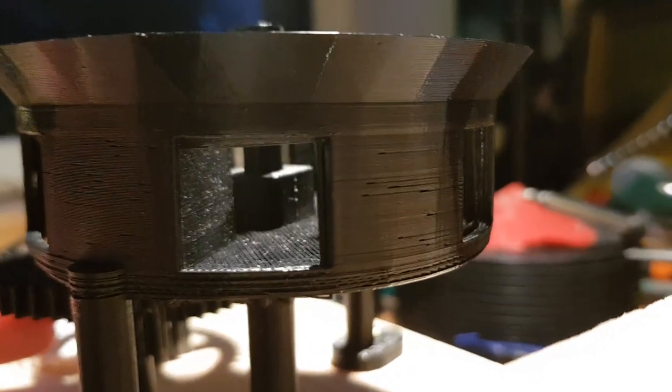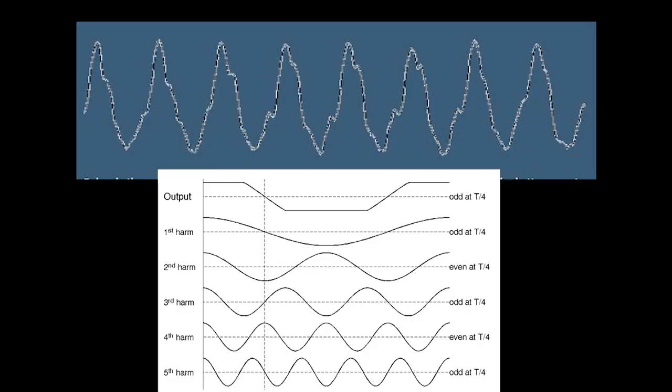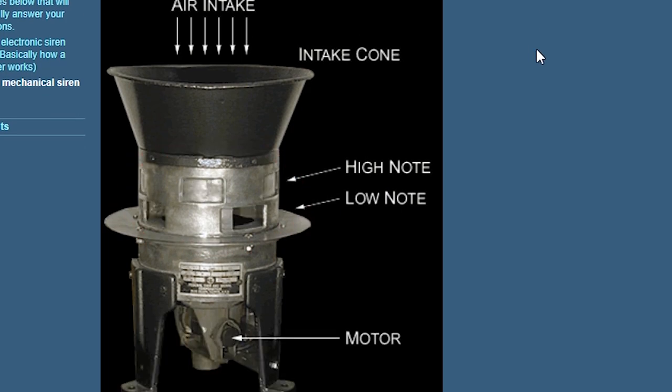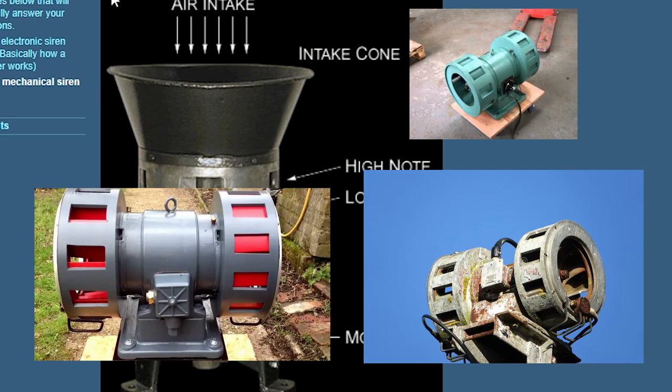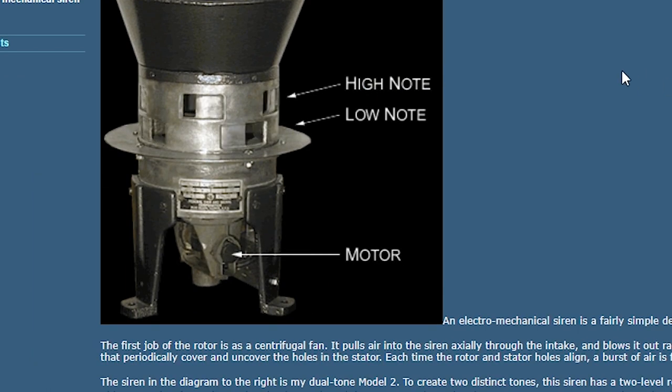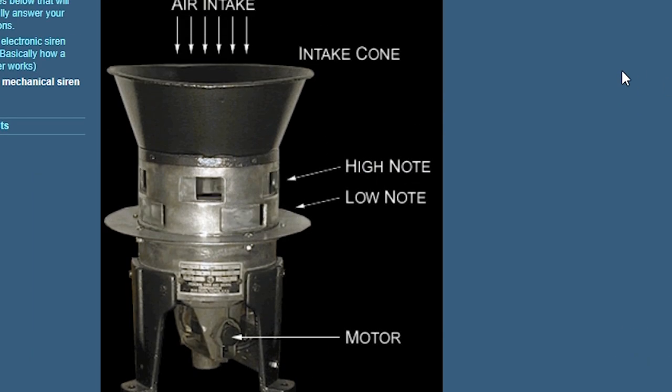The chopping action of the rotor produces a triangular waveform that is rich in both odd and even harmonics. This Air Raid siren has two drums, and that's not far from reality — most Air Raid sirens have two drums, so two rotors and two stators. The stators and rotors have different numbers of gaps, and that's how the siren can produce two different frequency sounds.